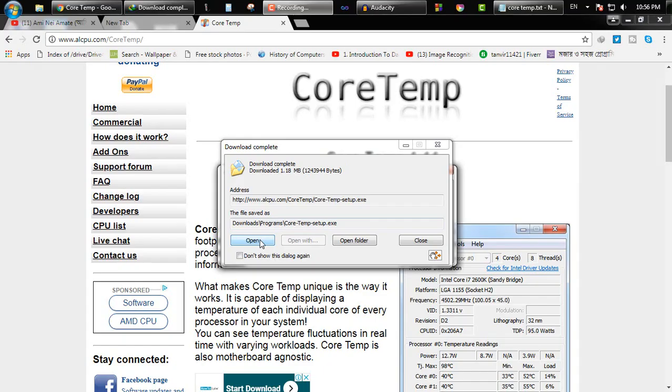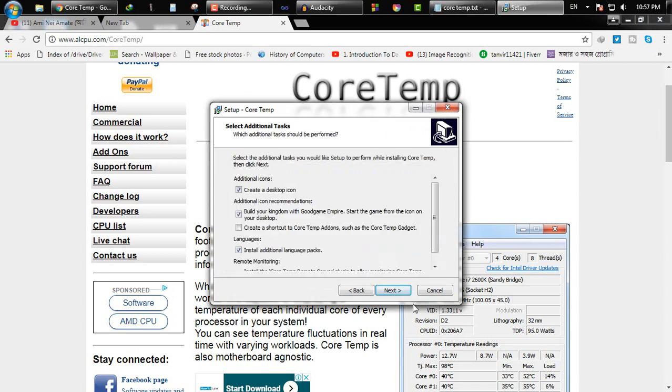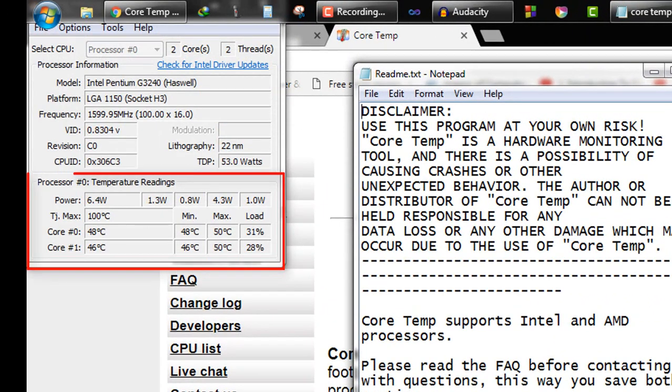After the download is complete, install it. Now launch Chortem. Here you can see how much heat your processor is generating. This is my processor heat — it's above 45 degrees Celsius.